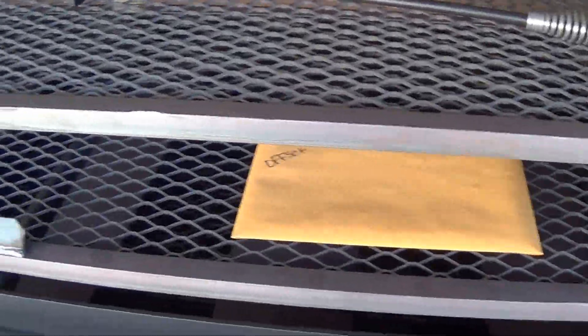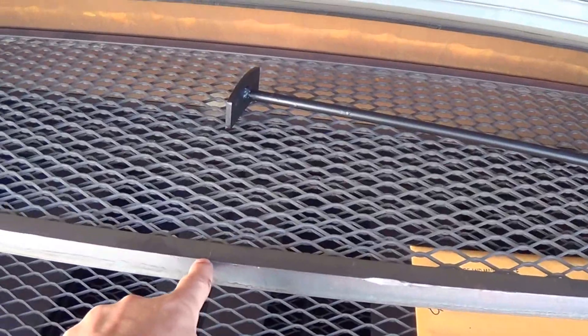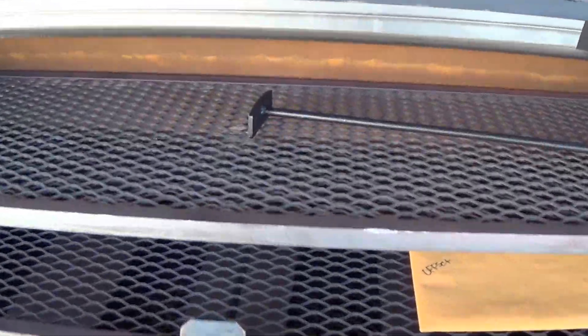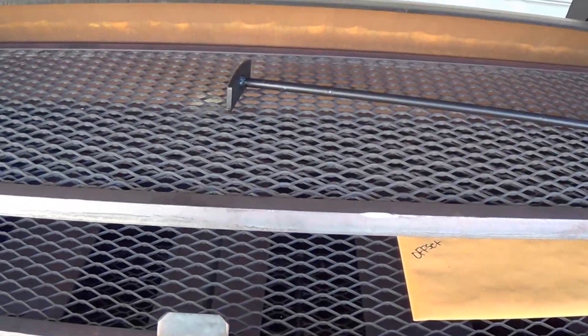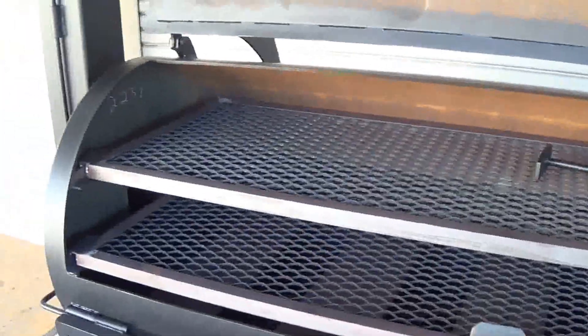The tuning plates are all going to still be the same. The only thing that changes is one grate instead of two, one door instead of two. To clarify: that's one grate on the top and one grate on the bottom — it still comes with two grates total.